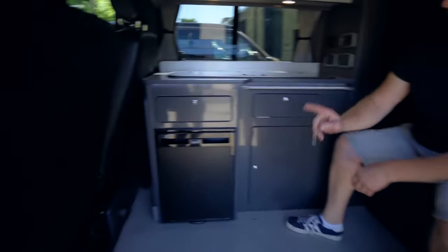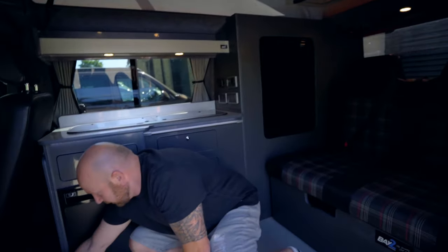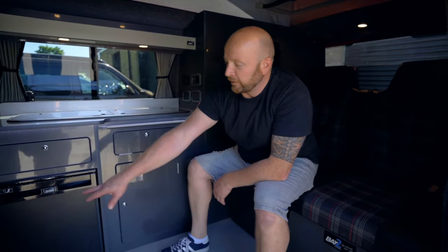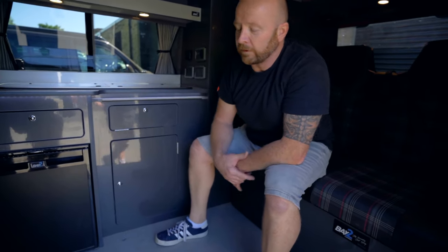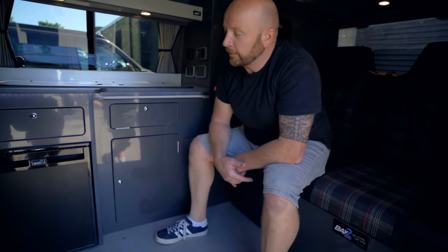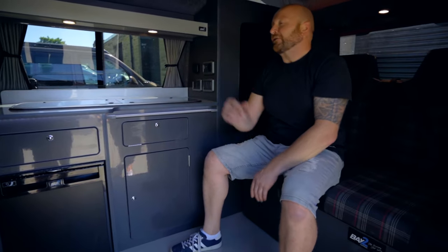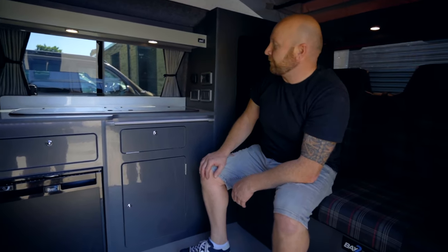We've got heat in this one. We didn't need it today — it's like the hottest day we've ever known! But we've got a heater which blows hot air out through vents for winter camping. Unfortunately it's not air conditioning, so on a day like today it's not ideal. But the van's got air con for when you're driving, which is the right bit of kit.